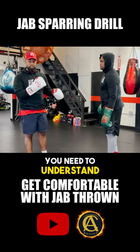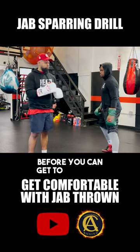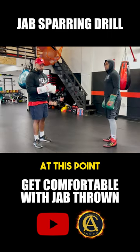You need to understand how to throw a jab. These are all things that need to be worked on and drilled before you can even get to this point. But if you're already at this point, then we can move forward.